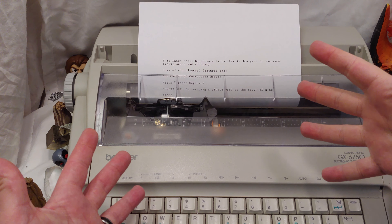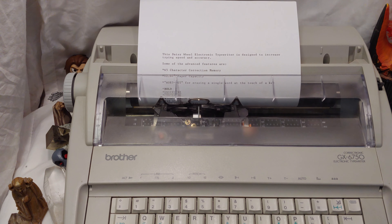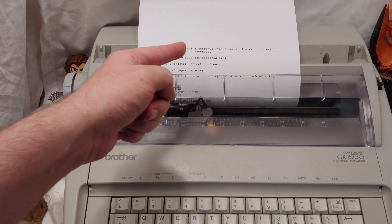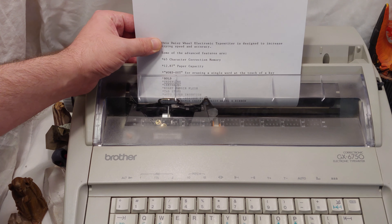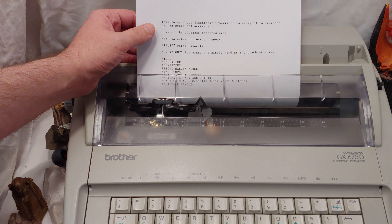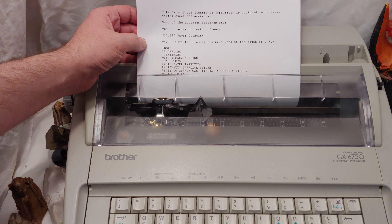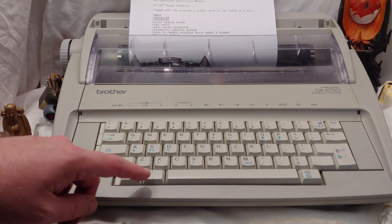But one of the most cool parts about this unit is the thing's possessed — it's too close to Halloween. But seriously, typewriters typing themselves is so freaking crazy. It's almost like remote access to computers — as a user, you never quite get used to it. The display shows daisy wheel electronics, increased typing speed, next 65 characters, 12.87 paper capacity — that is definitely very cool.